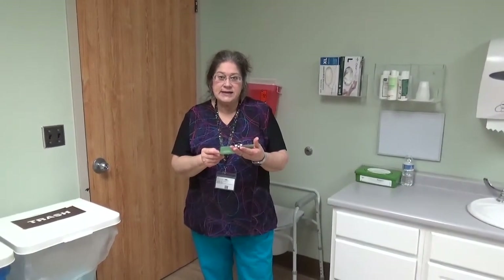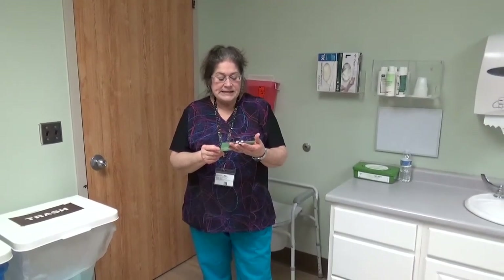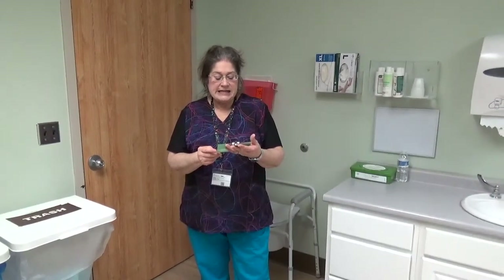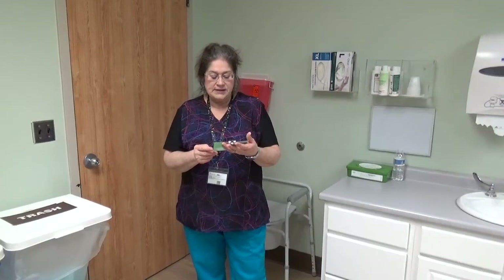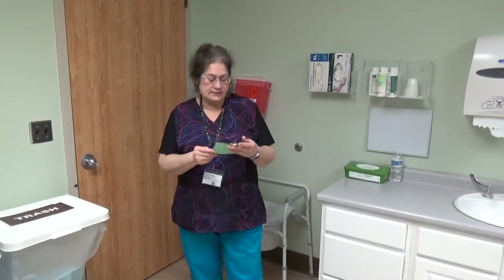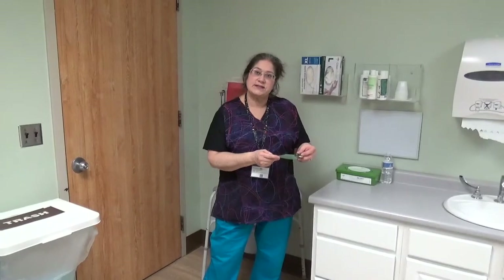Provide resident hand and nail care. The candidate is asked to provide hand and nail care to one hand. The role of the resident is played by a person. You have 8 to 11 minutes for this skill.